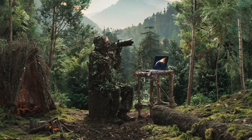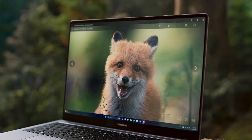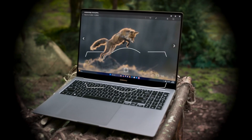I tend to spend a lot of time in the woods. I take photos of animals that capture their personality. Do you hear that? That's the call of a super fast laptop with outstanding field performance.